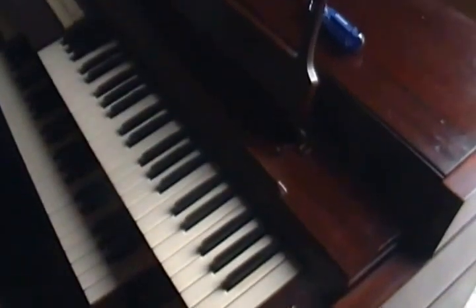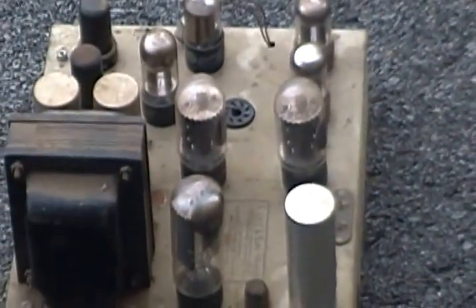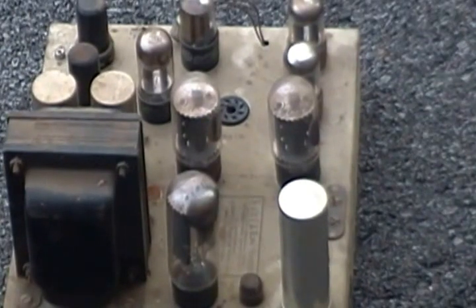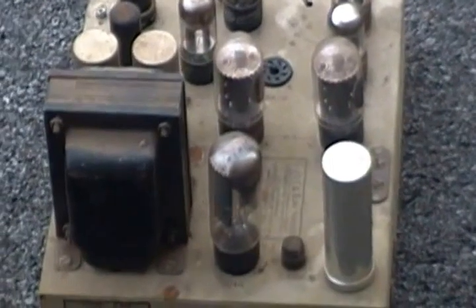Unfortunately, in Columbus the electric's out — 200,000 homes — so I can't play any of these. But suffice to say, if you ever come across an electrostatic reed organ, don't tear it apart for the tube amp. Yes, it's a beautiful tube amp — great amp for hi-fi, great amp for guitar. But a better amp for the organ.